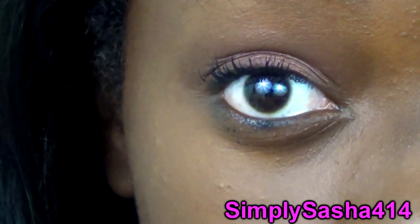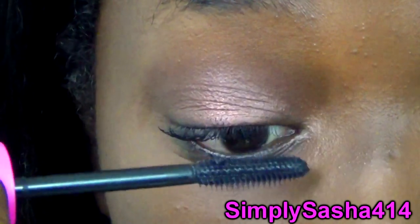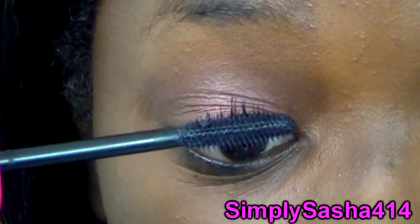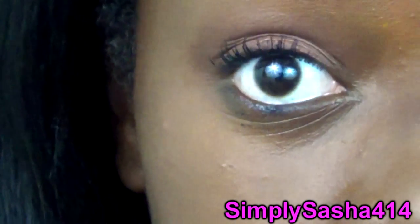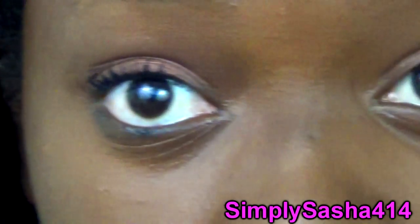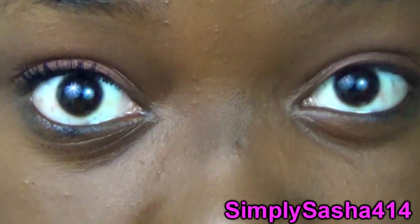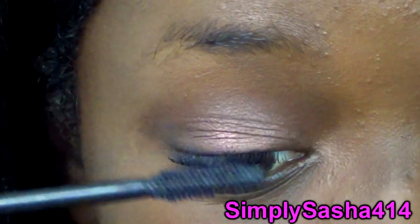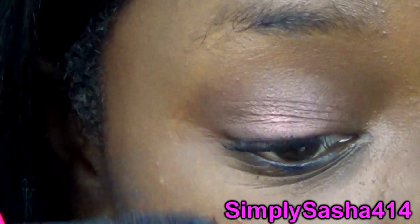Okay so here's like one coat — just applying it lightly, not heavily. And this is the one coat. Here's a side-by-side difference: as you can see it really did lengthen and volumize. I'm going to go ahead and try to do a second coat.